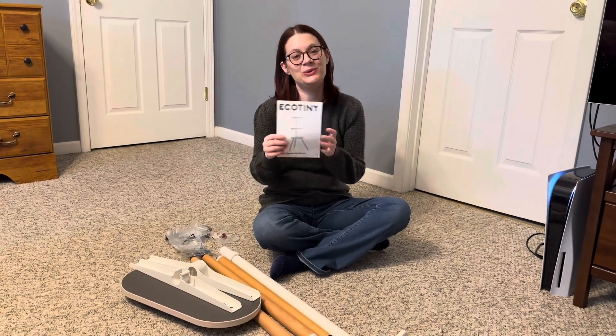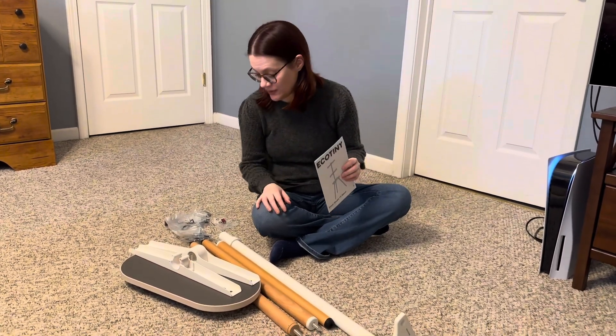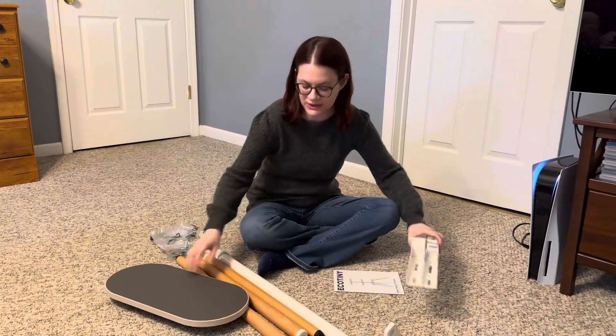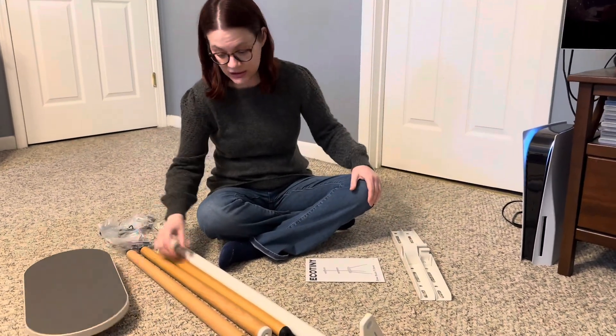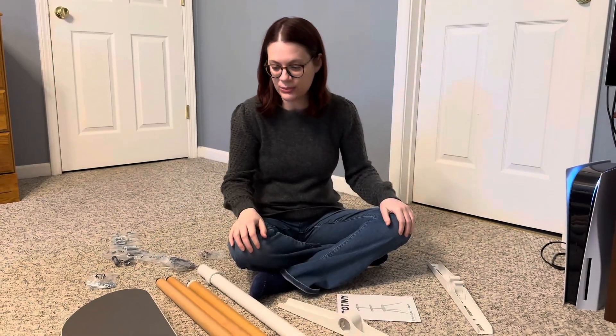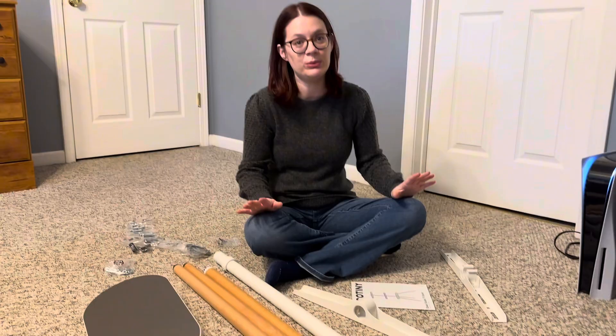I received this easel studio TV stand to review. I put the parts out so you could see how little there is to actually put together. I am going to go ahead and put this together and I will be back.